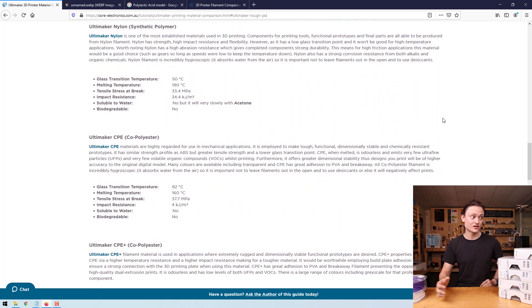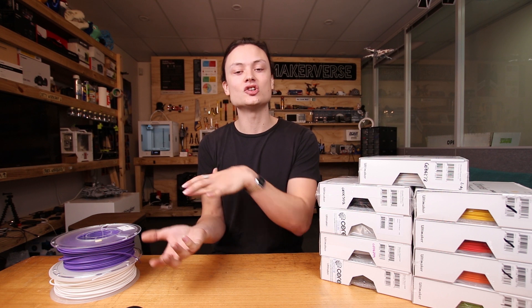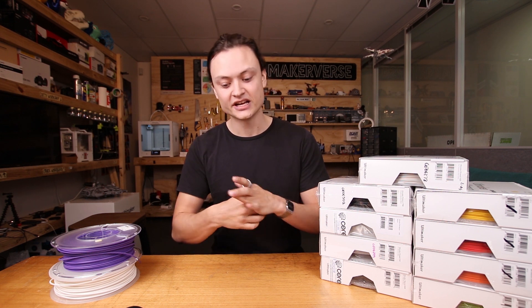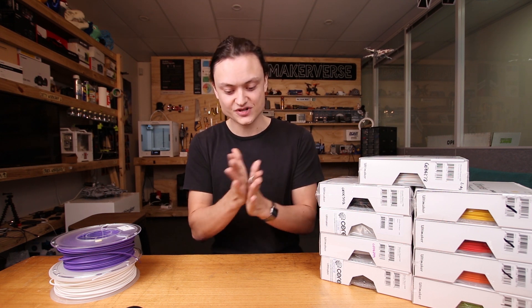Nylon is a synthetic polymer and one of the more established recent materials used in 3D printing. Components for printing tools, functional prototypes and final parts can all be made from nylon. Nylon has strength, high impact resistance and flexibility. However, it has a low glass transition point, so it won't be good for outdoors in the sun for long periods or any kind of high temperature applications. It also has strong corrosion resistance for both alkaline and organic chemicals. Worth noting: nylon is extremely hygroscopic, so you've got to keep it enclosed and use desiccants.